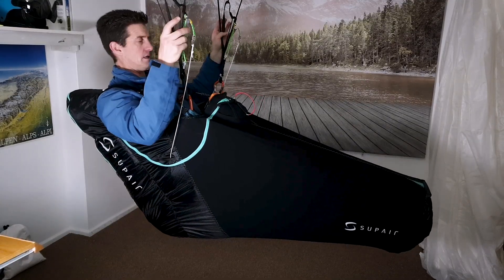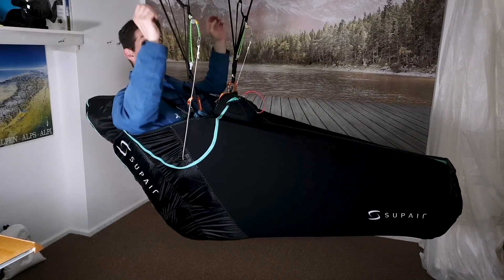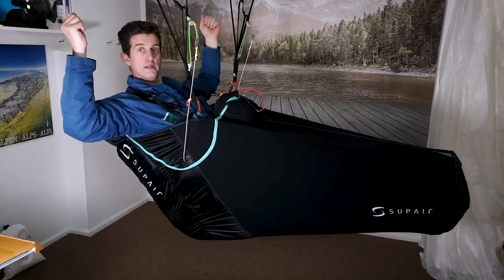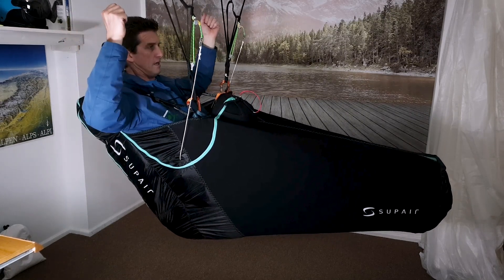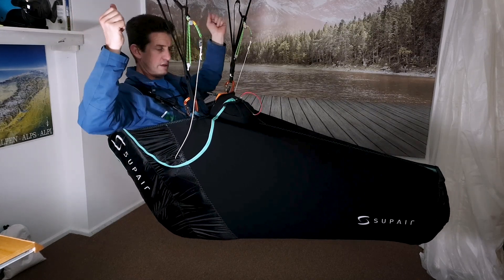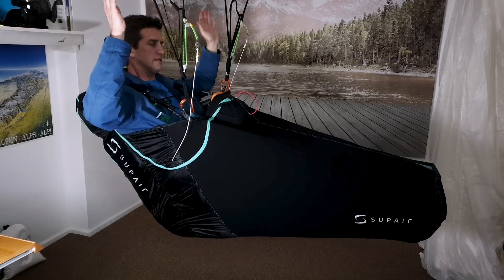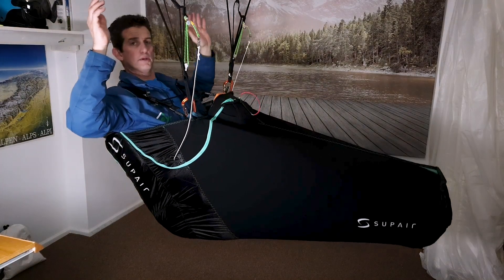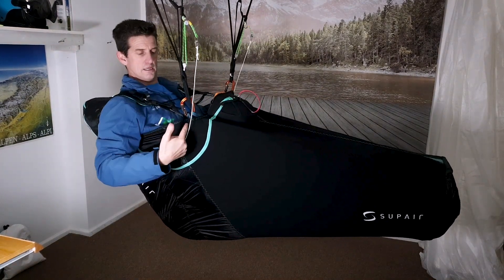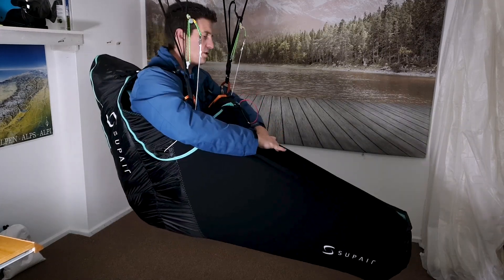I've extended them a little bit now. You can see we're getting closer to the right position. It's important to do this while your hands are up in the flying position so you can get a sense of your balance. This is the floating position you want to achieve — your hands are going to be up if you're flying in the brakes and you want to be able to balance here. Can you see I'm not pitch stable here? My weight's behind the suspension point, so I need to lengthen that part a little bit more.